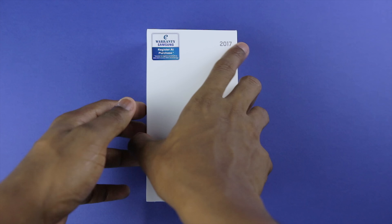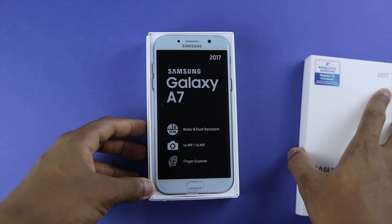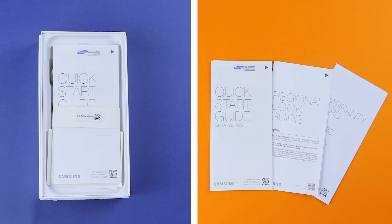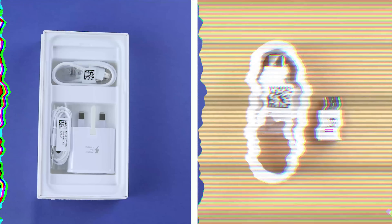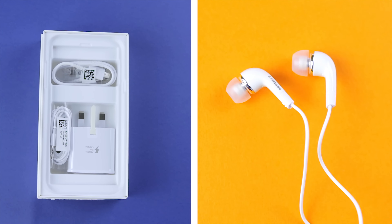On opening up the box, I see the A7 2017 which I shall be putting to the side. Underneath, I find the quick start guide as well as a region lock guide. I also find the SIM card removal tool. Underneath that again, I also see the USB Type-C cable with an adapter included, a fast charger as well as earphones.